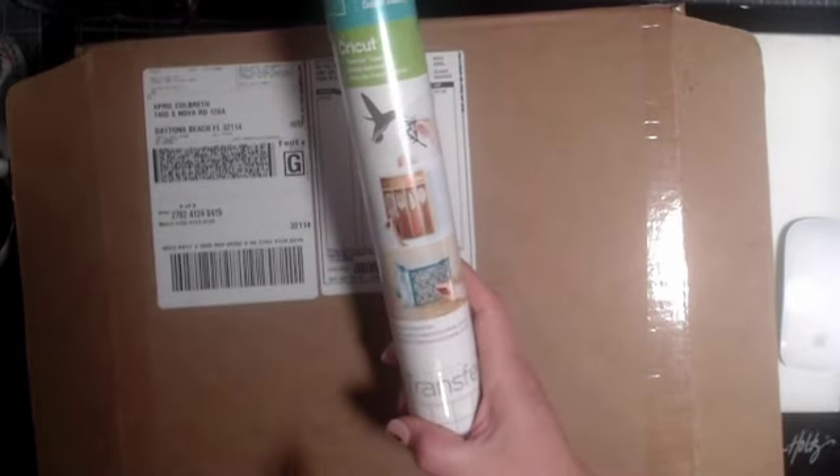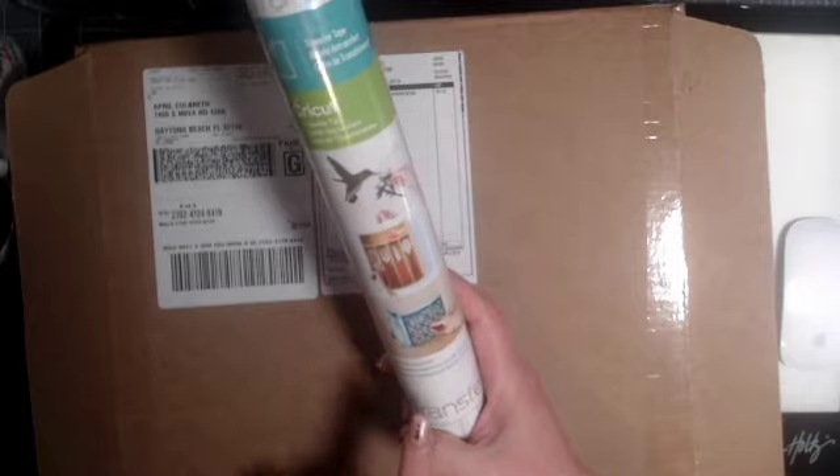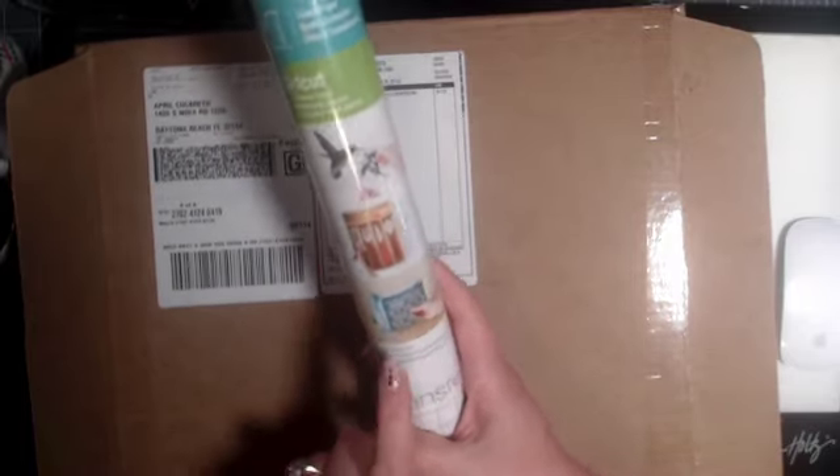Next we have a roll of the Cricut Transfer Tape — this is not Strong Grip, this is the regular Cricut Transfer Tape, gray grid. A 12 by 48 inch transfer tape for using all that vinyl.